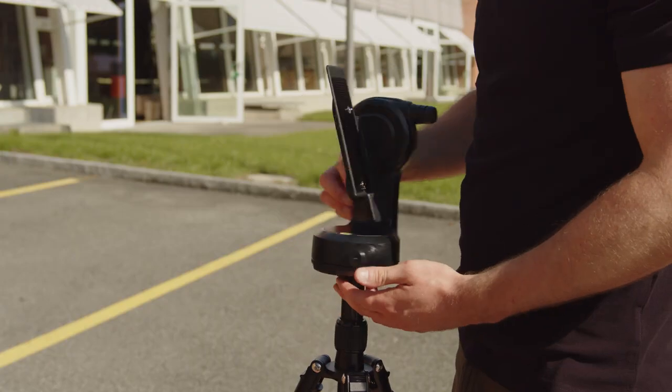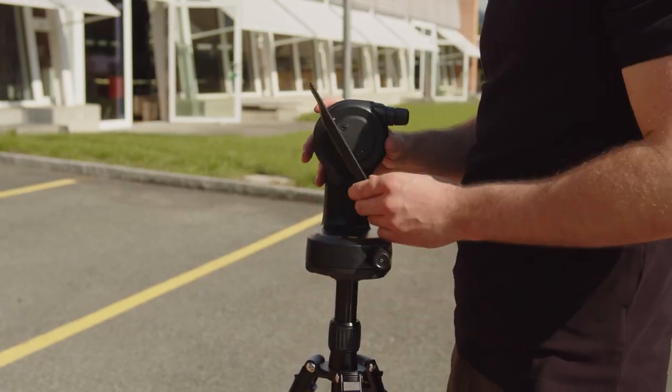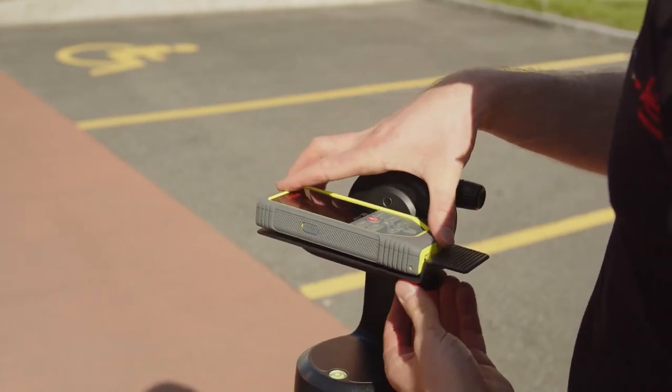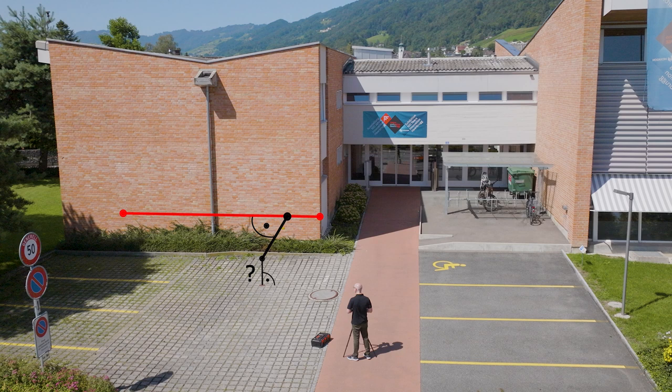This is particularly useful when the documented points are later no longer visible or accessible. Set up your Leica Disto X6 with the DST360X adapter on a tripod at a location where you can measure the point of interest, the starting point of a reference line, and one point along this line.